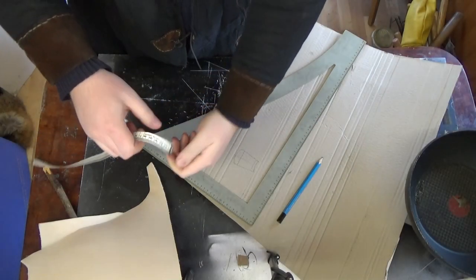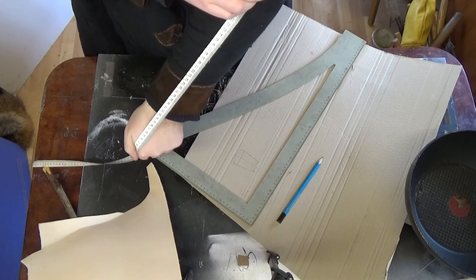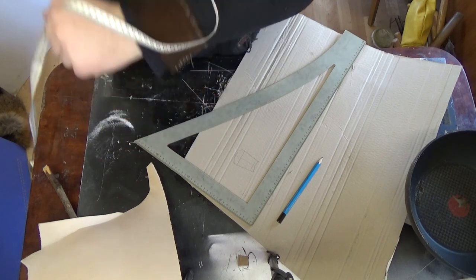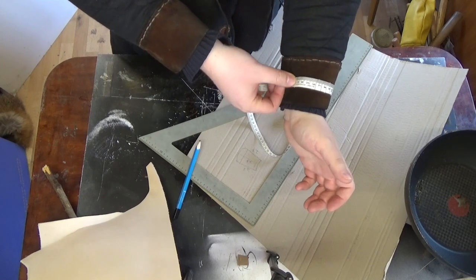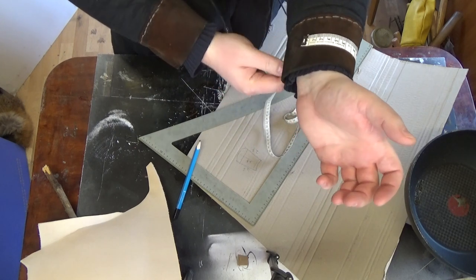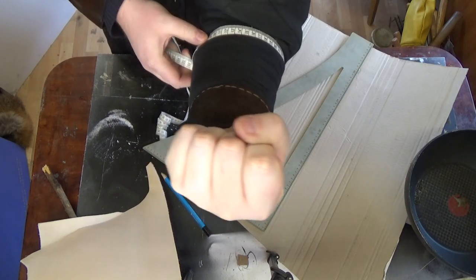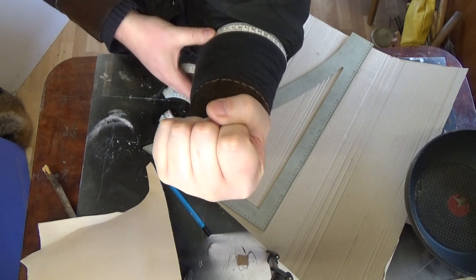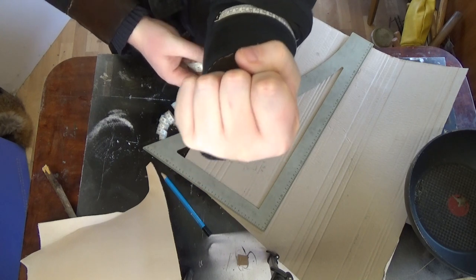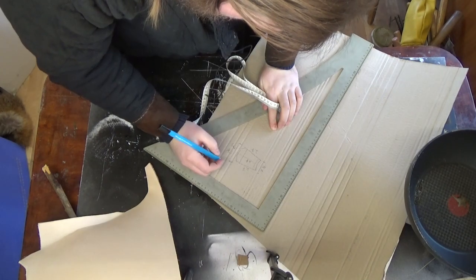We start by taking some measurements, wearing all the armor we want to wear under the bracers. We need length, the circumference of your wrist and the circumference of your lower arm — and not the whole circumference, just what you want to cover with the bracers.